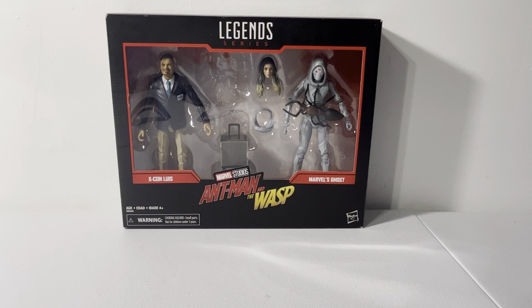Welcome back to another J's Club World video, and happy Ant-Man and the Wasp Quantumania release day. Hope everyone enjoys the film whenever you go see it. I hope to go see it either tonight or sometime tomorrow, but I'll definitely be seeing it Sunday.